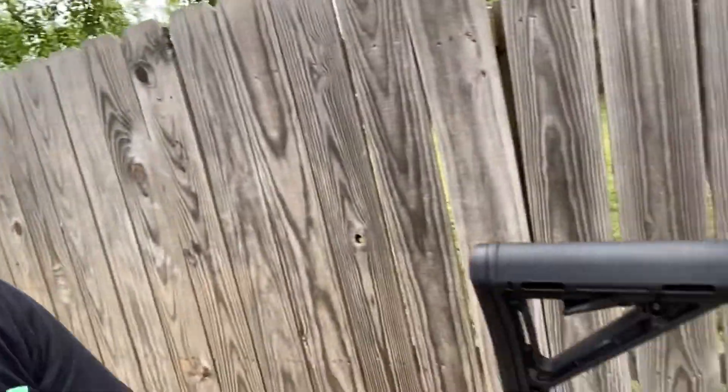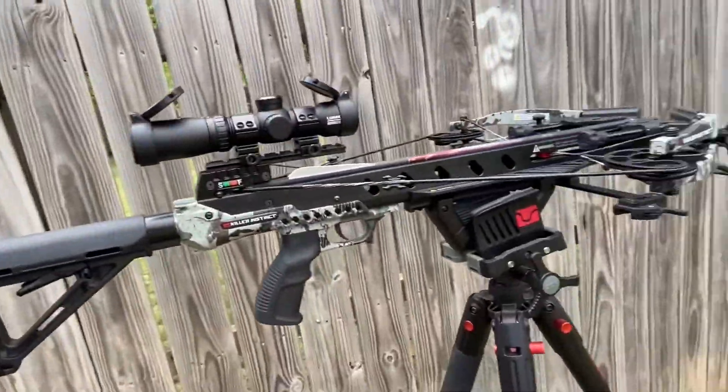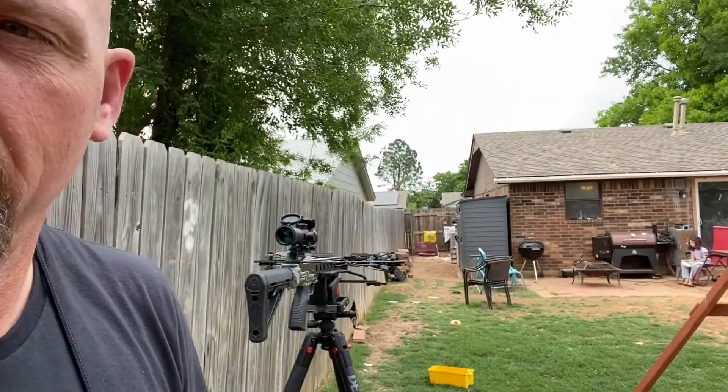Let's shoot it and see what happens. Alright, like I said — Magpul buttstock on the Killer Instinct 425 Ripper. About to shoot the first shot with this thing on my shoulder. Here we go.